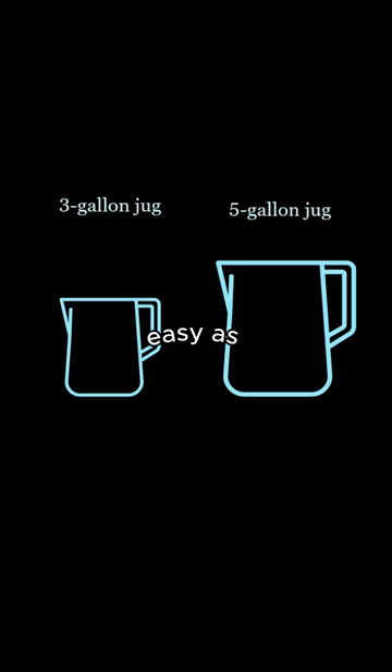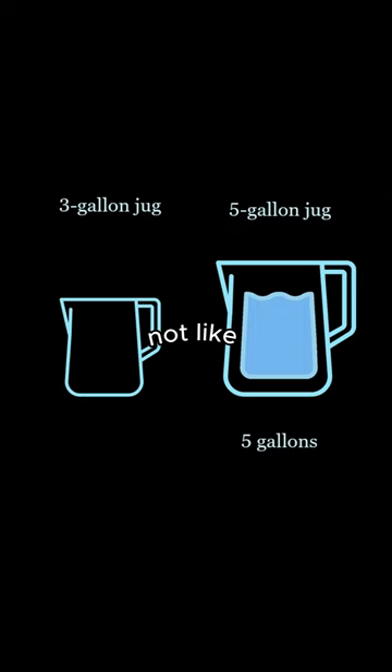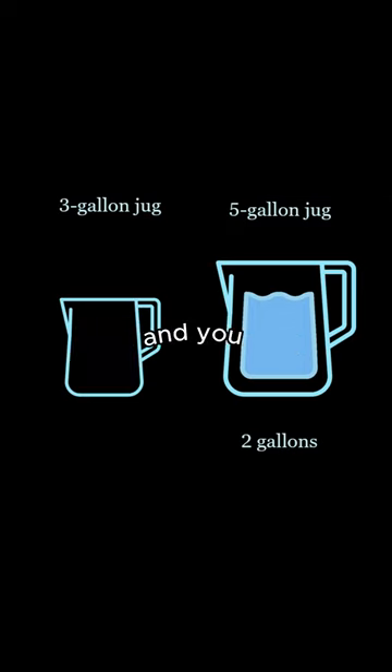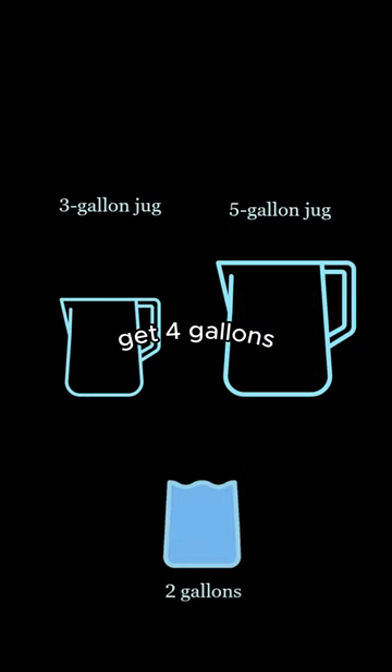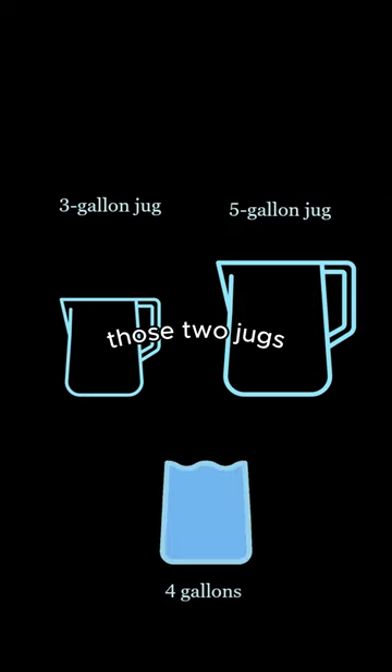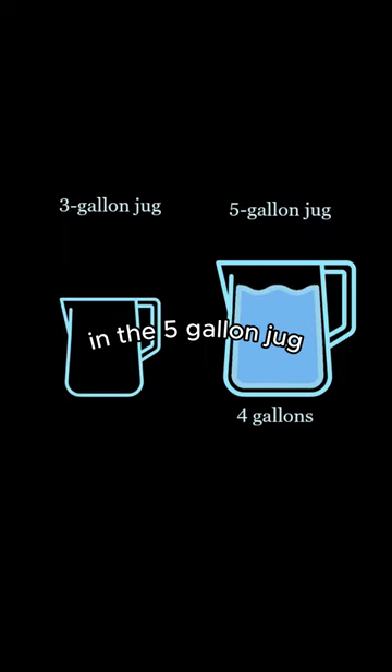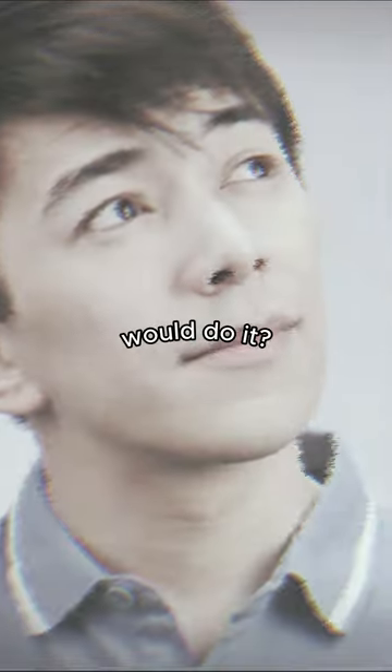Now this isn't as easy as it sounds — you basically have no other container. So it's not like you take 5 gallons and take 3 gallons out of the 5 gallon jug and now you have 2 gallons and just repeat that to get 4 gallons. Since you only have those 2 jugs, the final answer includes holding 4 gallons of water in the 5 gallon jug. Now comment down below how you would do it.